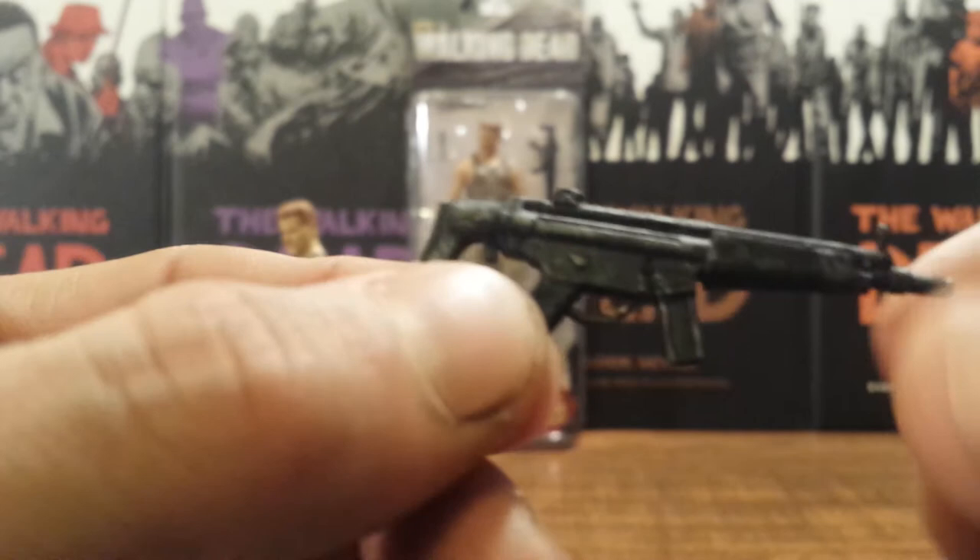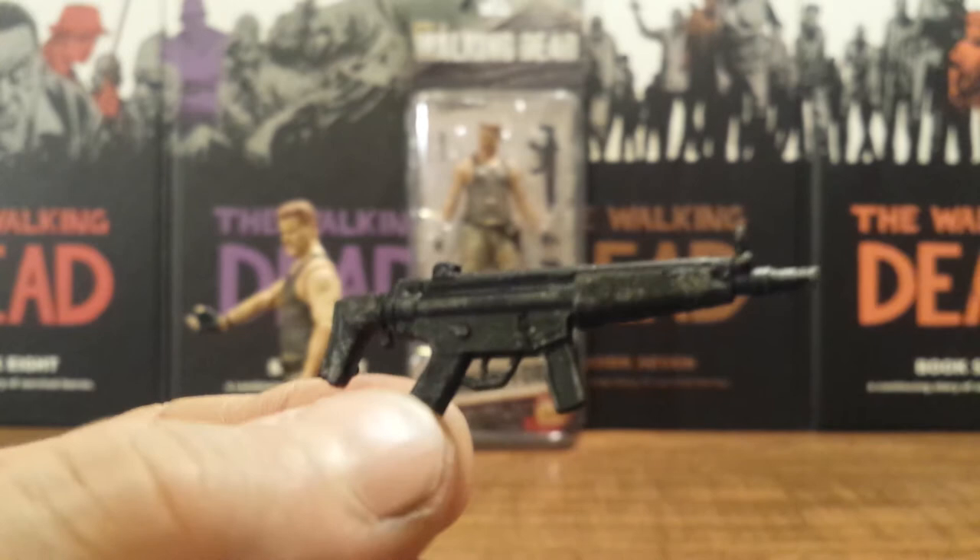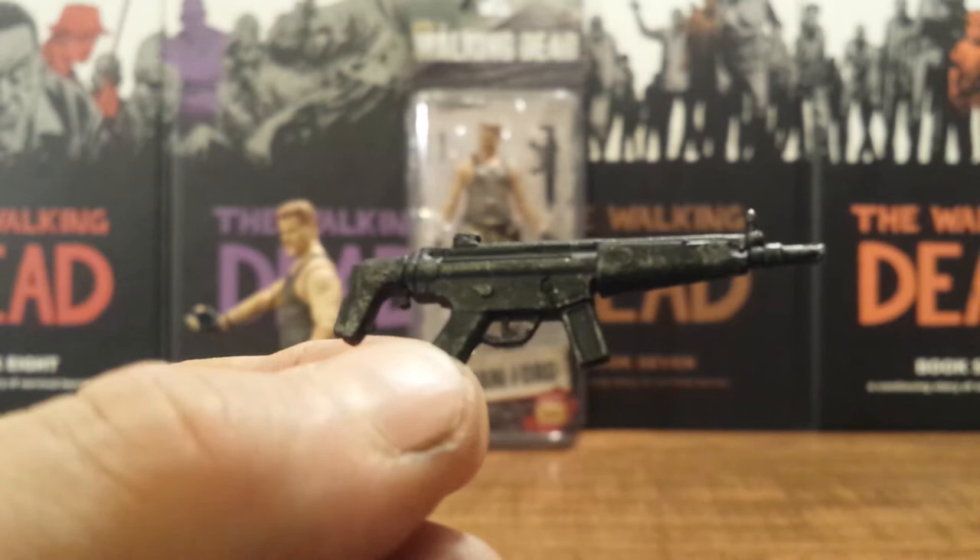I love getting new accessories, especially new weapons. I'm hoping we start getting some AK-47s sometime soon because a lot of characters use those in the show, but we have yet to get that accessory.